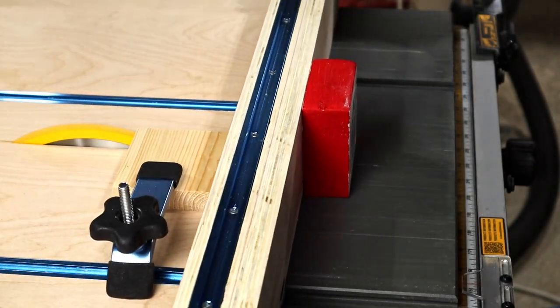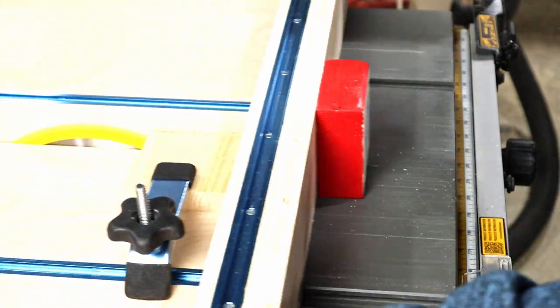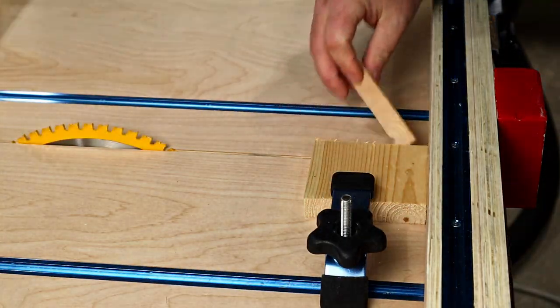The crosscut sled is a major improvement on all of these issues with the miter saw. So let's get to building it.